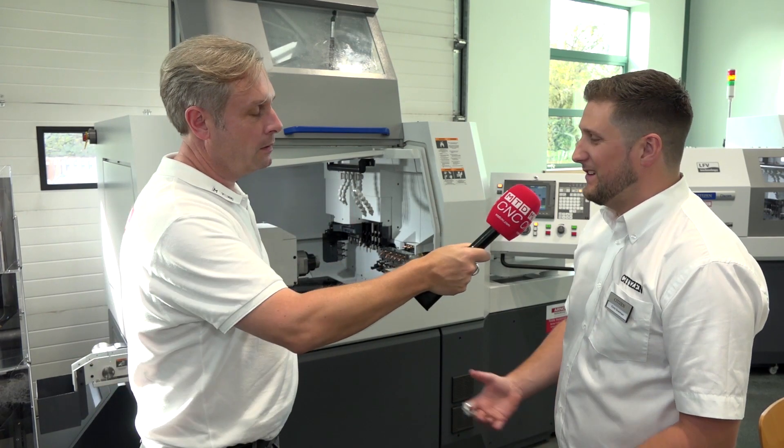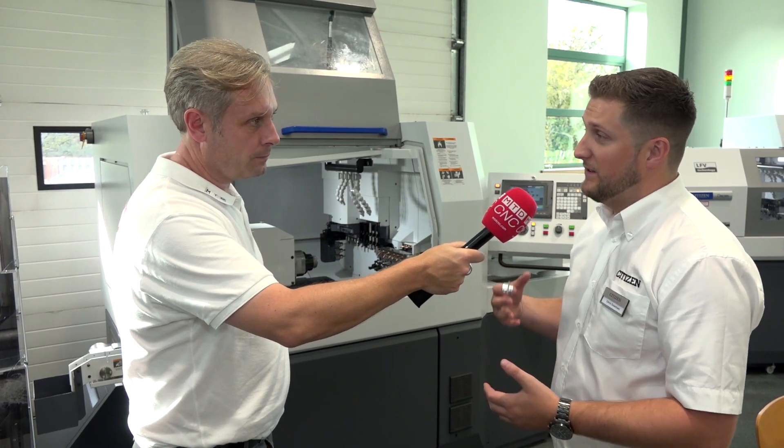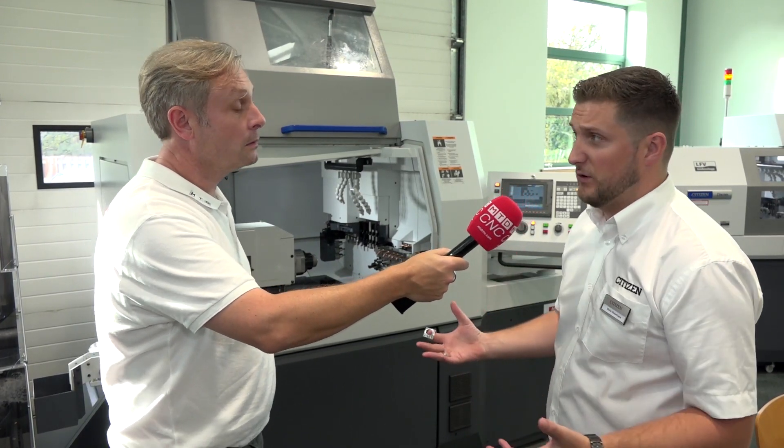A quick summary of what the L32 can do: it's the same as our standard L32 — seven-axis lathe, main and sub-spindle, 30-plus tools.